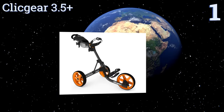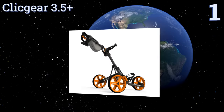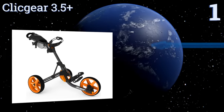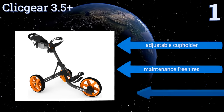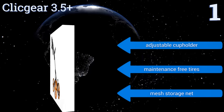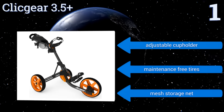Coming in at number 1 on our list, the stylish Click Gear 3.5 Plus has a simple slide-to-close mechanism that makes it quick and easy to open or close the cart in seconds. It has all the bells and whistles you could ask for, including an efficient handbrake, a spacious accessory console, and secure bag straps. It also boasts an adjustable cup holder, maintenance-free tires, and a mesh storage net.